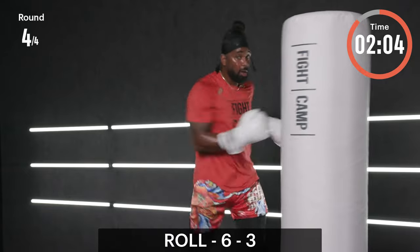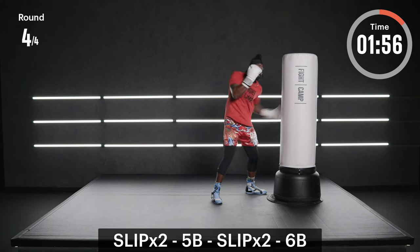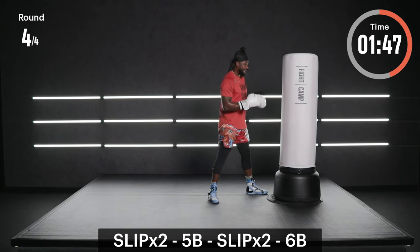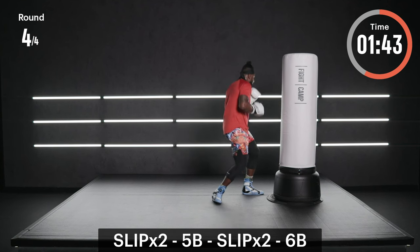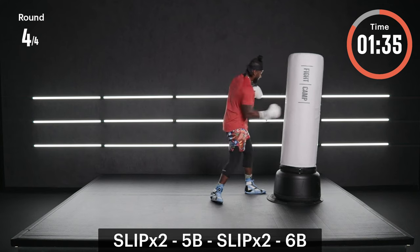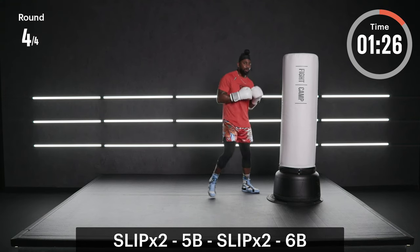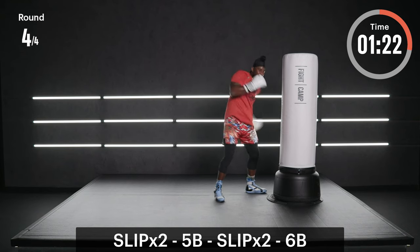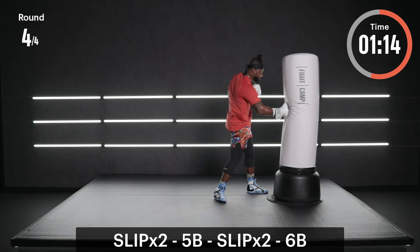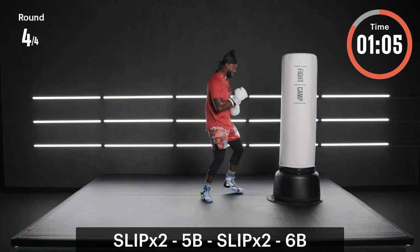These 15-second increments are going to make you have to work when you're freestyle — trust me. Here it is — ready, set, let's go: give me two slips, give me a five-B, give me two slips, give me a six-B. We're here for a minute. Try to keep it at two slips, not three: slip to the lead, slip to the rear, six — slip to the rear, slip to the lead, five. The purpose of this drill is to build that power, build that endurance, help you counter quicker, and develop your blocking reflexes.